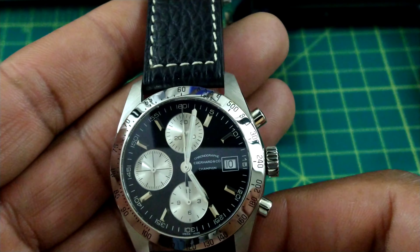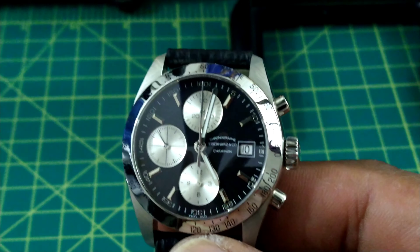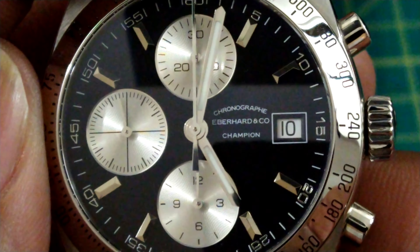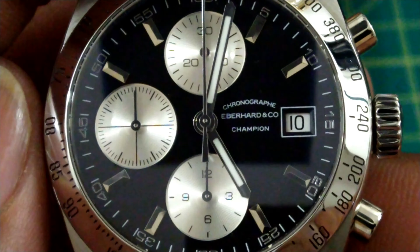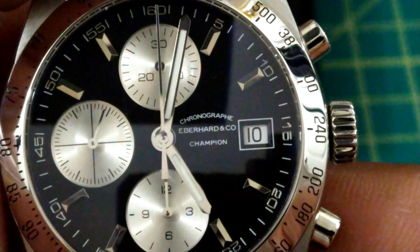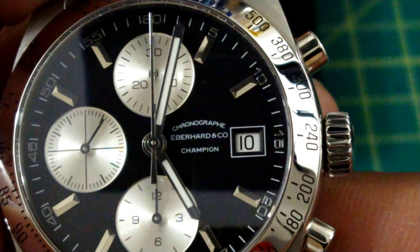That needle hand is just befitting of a watch this nice. The printing over at three o'clock gives you the chronograph Eberhard and Company Champion. Next to that you get a date wheel surrounded by white printing, and a white date wheel with black printing.